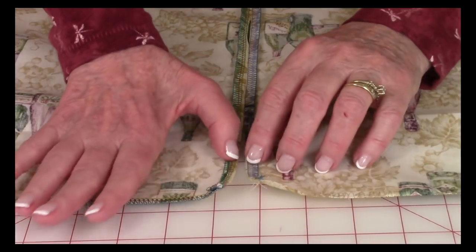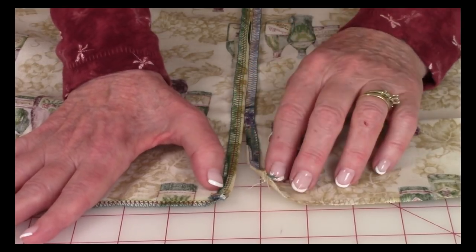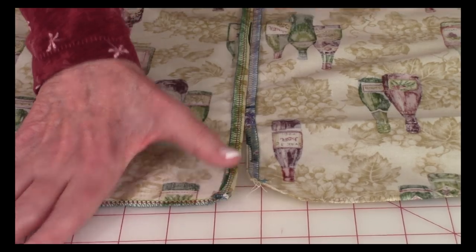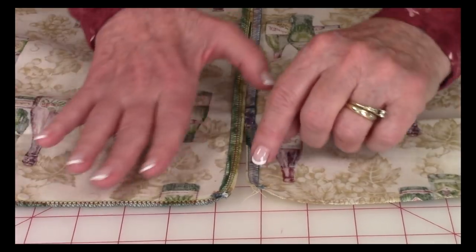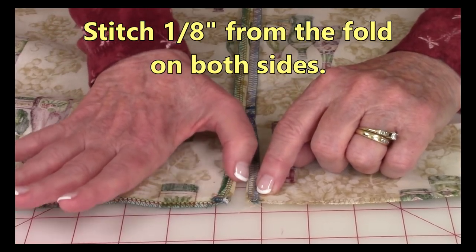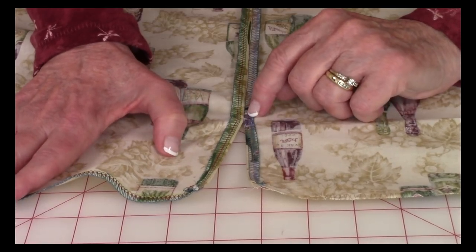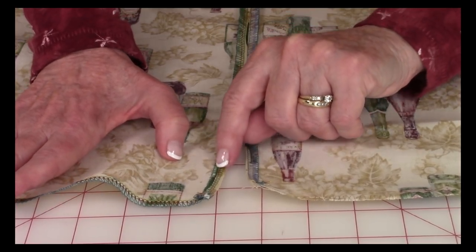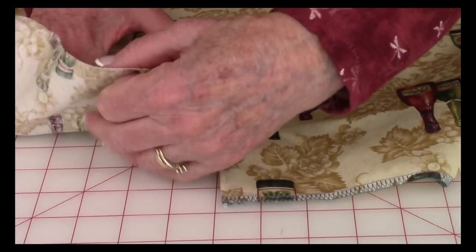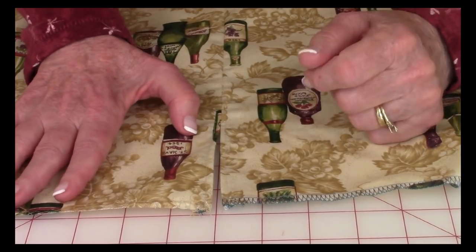At that opening, fold the edges in about a quarter of an inch, or to the edge of where your serger stitches are, and press this seam open all the way down to the bottom. Then stitch about an eighth of an inch over from this folded edge — stitch down, across, and back up again. This begins forming the casing to put the ribbon in.